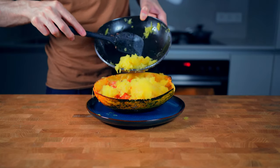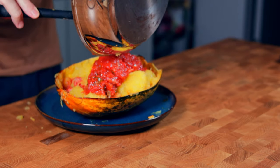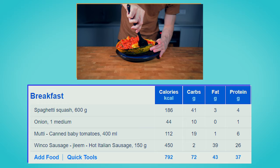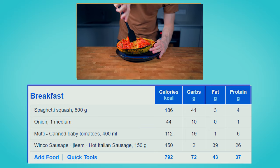The other half of the squash can be stored in the fridge for a couple of days. This entire recipe, which is easily enough for two people, has 792 calories, 72g of carbs, 43g of fat, and 37g of protein.